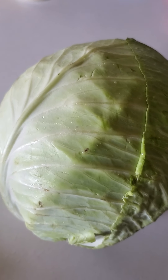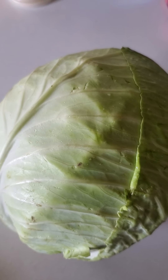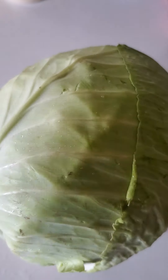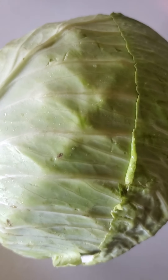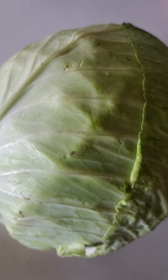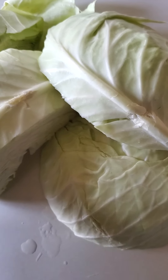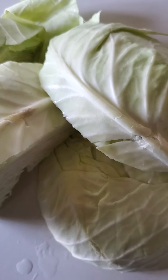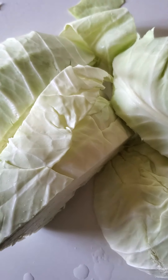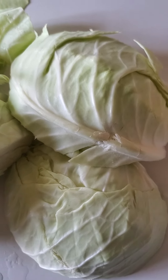I'm preparing my small cabbage for a cabbage fry to go with my ribs, my chicken breasts, and some macaroni and cheese that I'm gonna make as well. I'm taking that outer layer off because I don't like the way it looks. I've got it cut up in sections and now I'm gonna dice it up into small pieces.